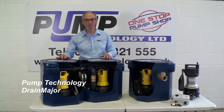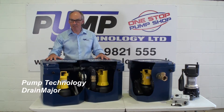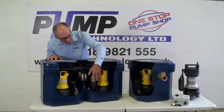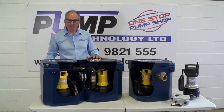And by hot water I mean up to 90 degrees C. With the Drain Major it operates as a duty standby configuration. As you can see it's plumbed in with the discharge coming out here. And then on site you would cut the inlets to suit the application and you can have multiple inlets coming in.